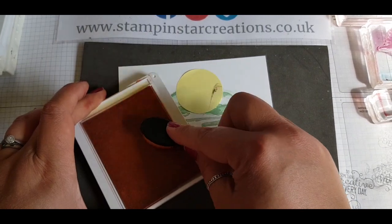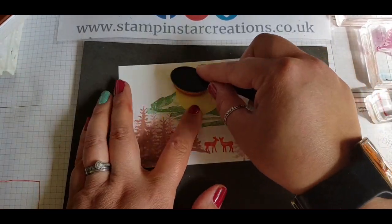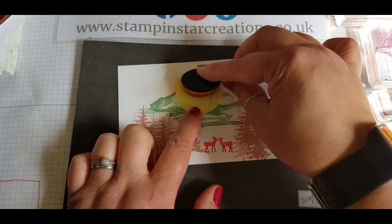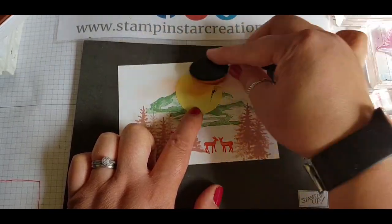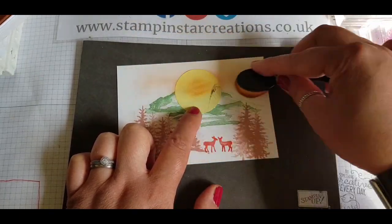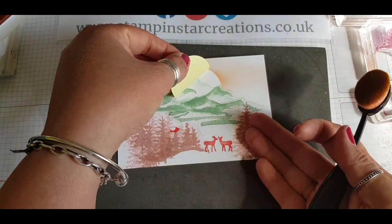Using the makeup brushes, I'm going in with the Petal Pink colour and brushing off to the side so I've got strokes coming outward, covering all around the mask in order to make sure there's a definitive line when I lift up the post-it note.